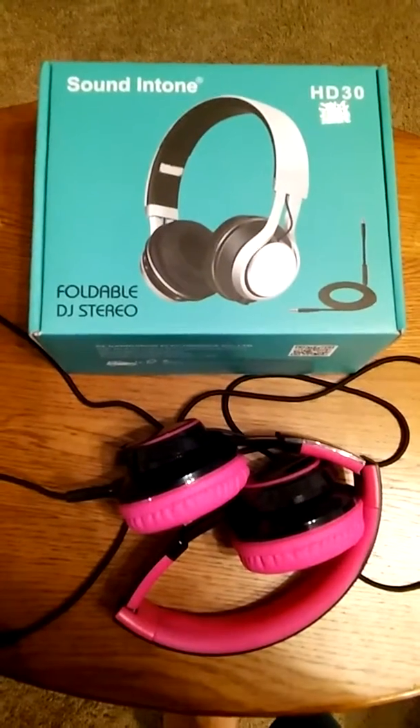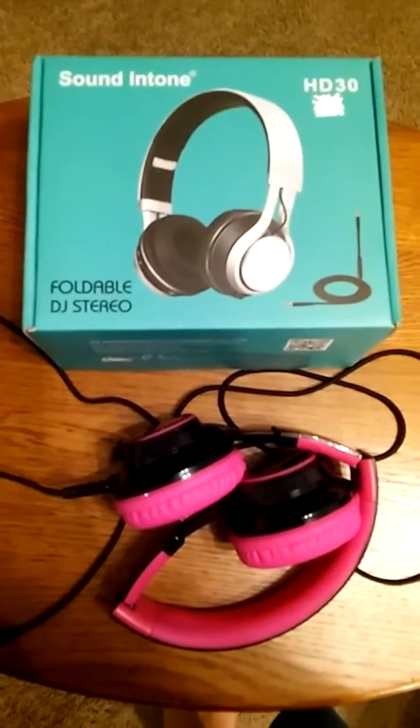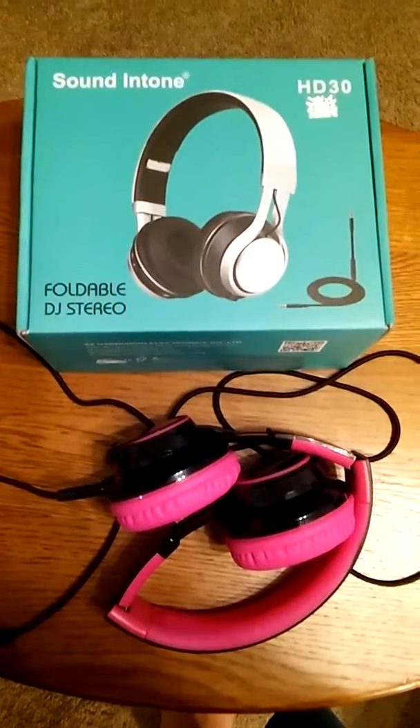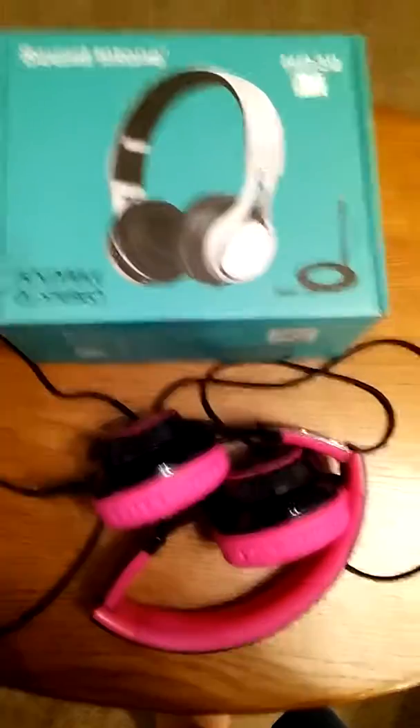Hey y'all, this is Charlotte with MyHonestReviews.net and I'm here to talk to you about the Sound Intone HD30 Foldable Portable Stereo Headphone Set.